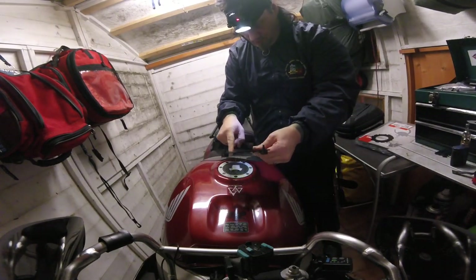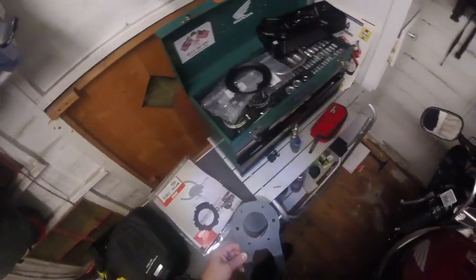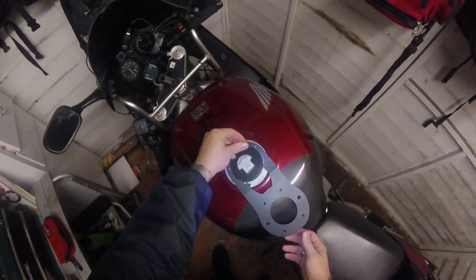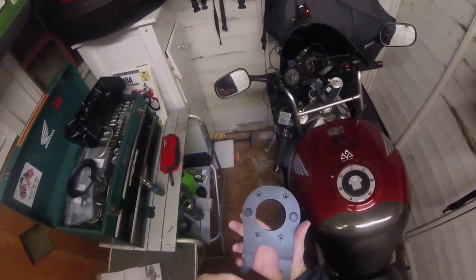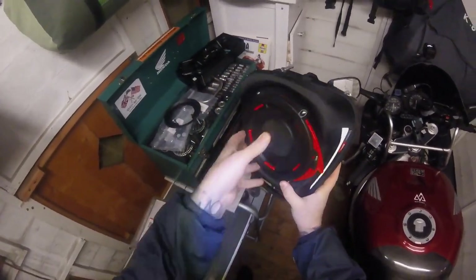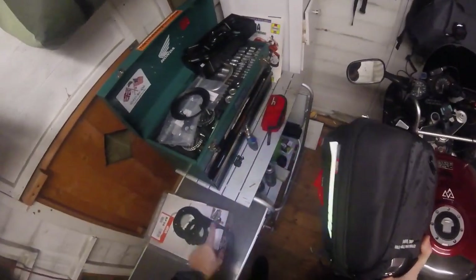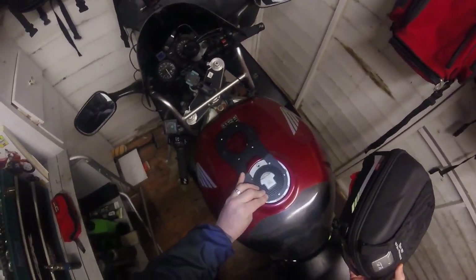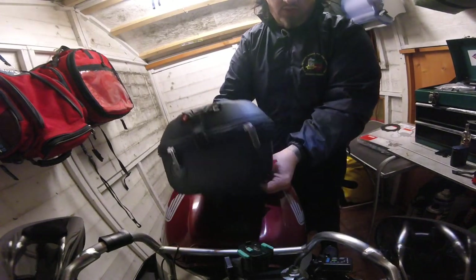The problem is the MT07 petrol cap is smaller than the one on mine, so I need to come up with a modification. Also, on an MT07 this bracket sits the other way because their petrol cap is positioned differently. Since this is a unique fitting plate, I've had to swap the release catch around — it was originally on the right-hand side, but I've turned it round because the plate is going to be fitted backwards. With that arrangement, the tank bag will sit about there, which I think makes it just perfect. So we're going to try and see if we can get this to fit.